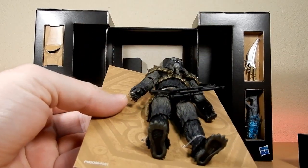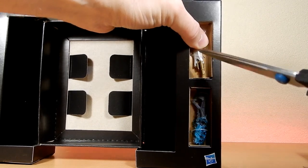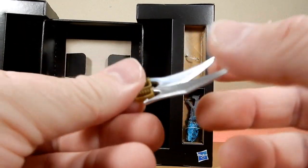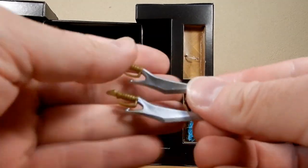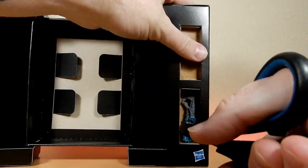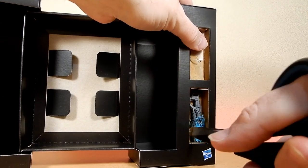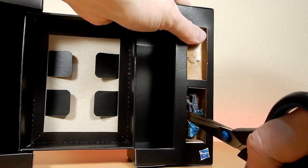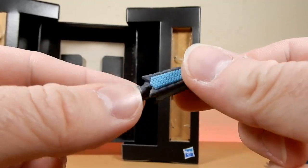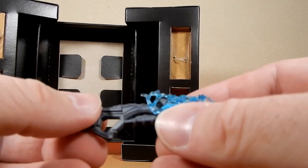Here we have the accessories. I've got my trusty scissors here just to snip them out — there are nice tough plastic bands. So there's two of the blades, they look cool. We have the biggest sort of pulse blaster, which is cool — it's very different for Star Wars, but we'll take it. There's a sort of pulse electricity effect over the top, so that's nice.